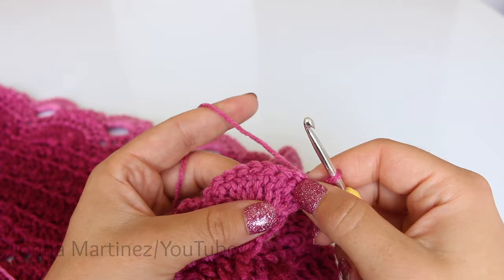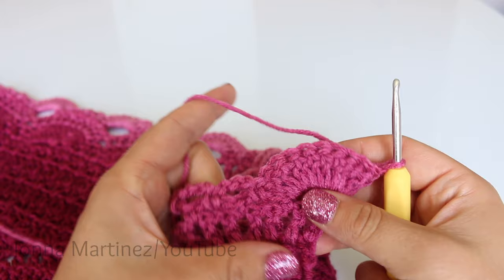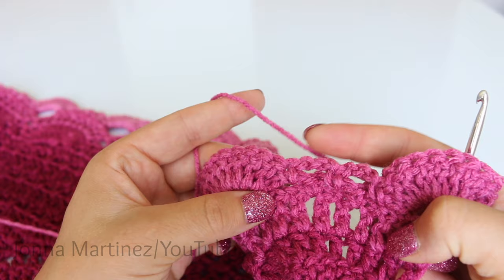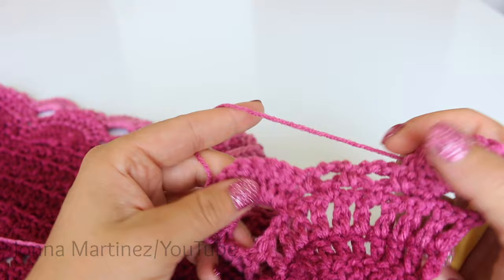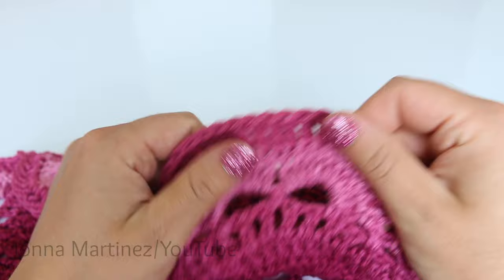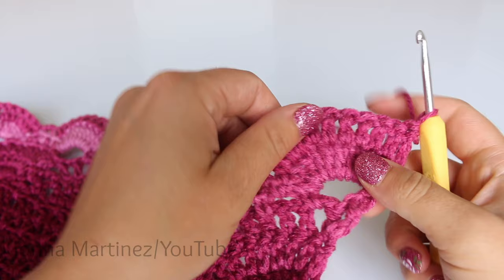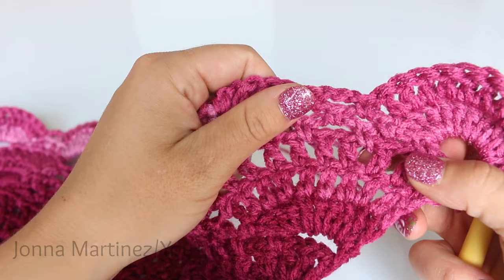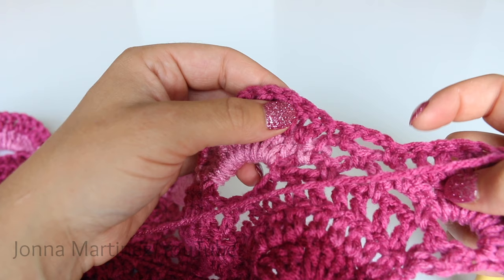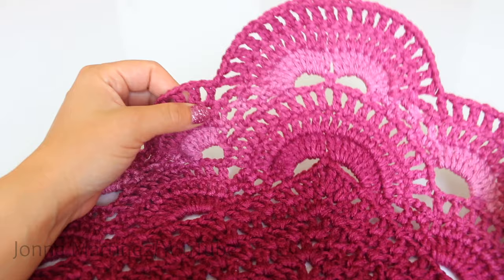Row twenty-five is just a repeat of row ten — the second arches row. Place ten double crochet into each of your previous double crochet, then place one chain three: single crochet, chain three, and single crochet. Do this all the way up your work. Here is how my work looks at the end of row twenty-five. Row twenty-six is a chain one arches row, basically a repeat of row eleven — double crochet, chain one, double crochet, chain one into each one of these double crochet. When you get to the chain three, double crochet, skip, and double crochet into your next double crochet. Here is row twenty-six all finished.